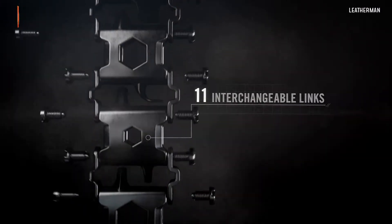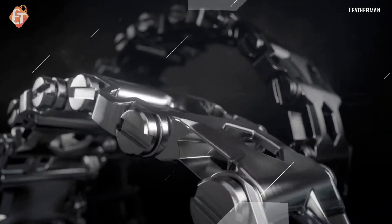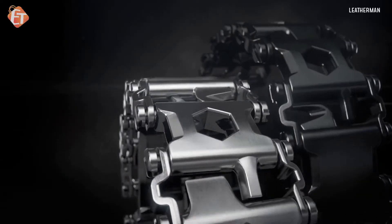Tread features 11 interchangeable links, each crafted from injection molded 17-4 stainless steel, and it all comes with a choice of two rugged finishes.